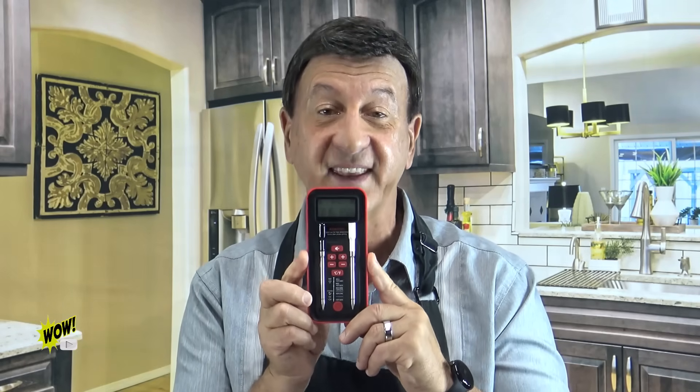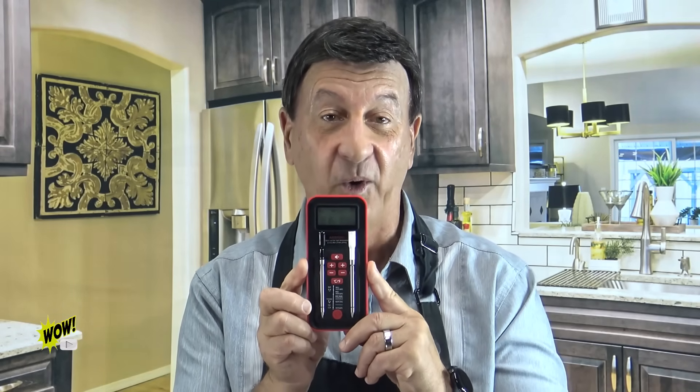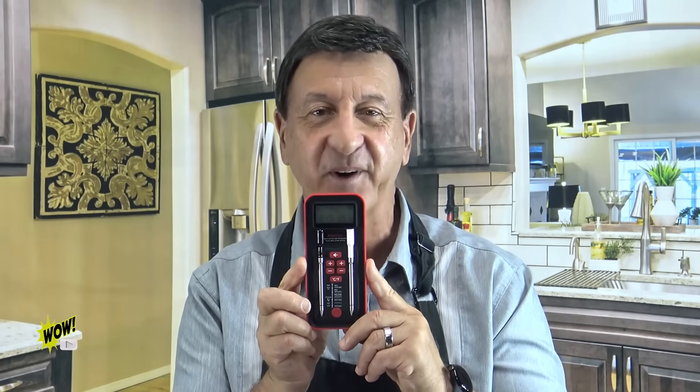So if you want to take the stress and guesswork out of cooking your beef, chicken, or fish, get the ChefLab Wireless Meat Thermometer today and enjoy. Until next time, I'm Frank George.